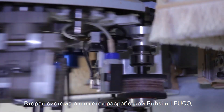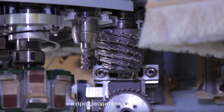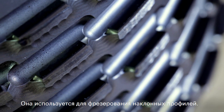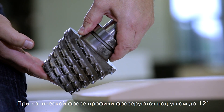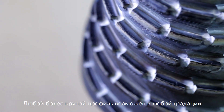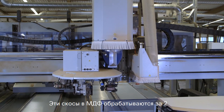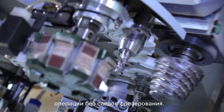The second P system milling cutter is a joint development of Rousi, Loeco and the machine manufacturer. It is used for milling inclined profiles. Profiles up to 12 degrees are milled with a conical milling cutter. Any steeper profile is possible in any gradation. These bevels are produced in MDF in only two operations without leaving a milling trace.